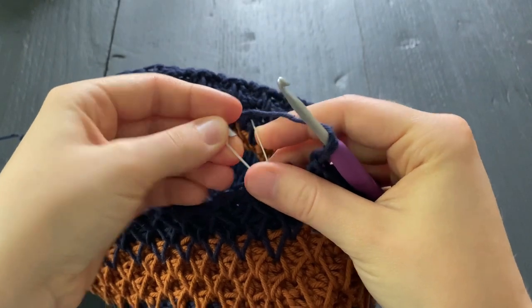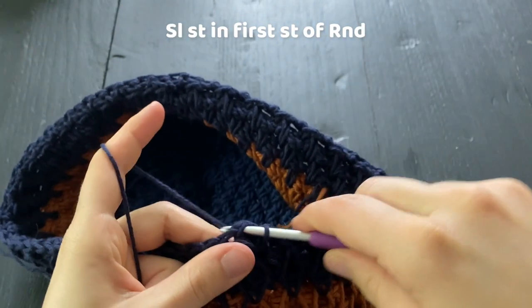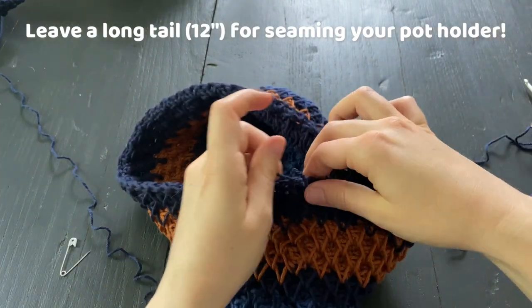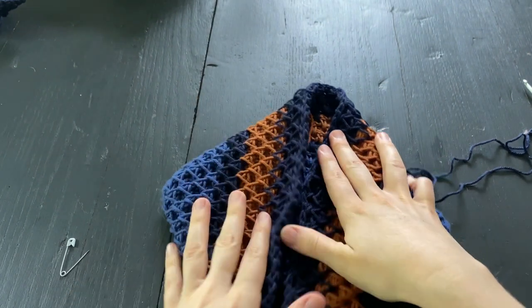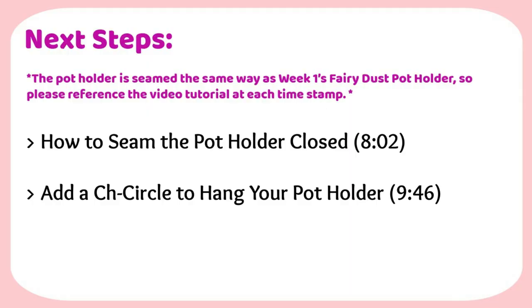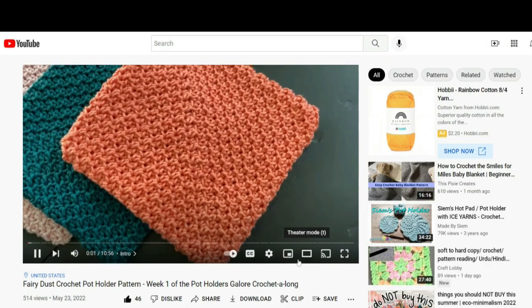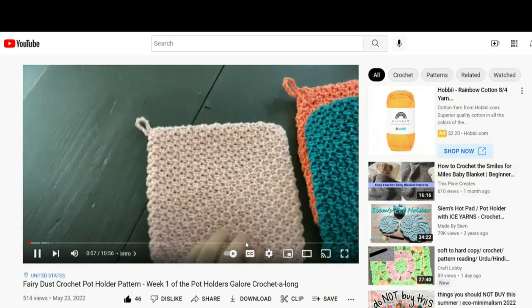We are going to fasten off by removing our stitch marker and making a slip stitch into the first stitch of the round. Pull up to create a really long tail, approximately 12 inches, for seaming your potholder, then tighten it up. Fold your potholder, grab each corner, and gently push them down into the center to create a square that meets on a diagonal. All that's left to do is seam your potholder closed and add a chain circle — this is done the same way as week one's Fairy Dust Potholder, so I'm going to direct you to that video tutorial. There are timestamps included in the video to help you skip to the parts that you need.